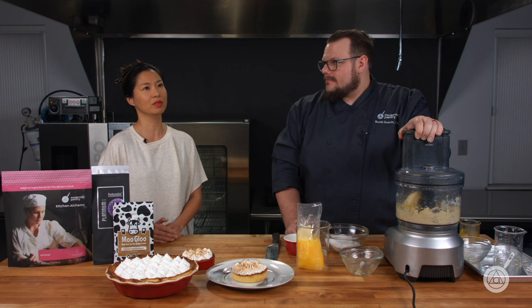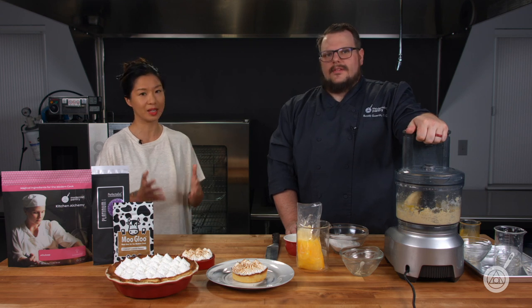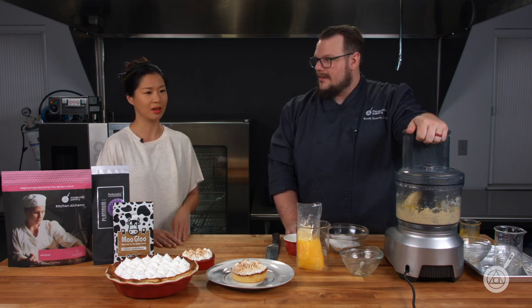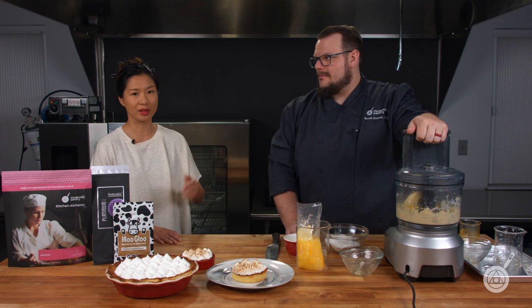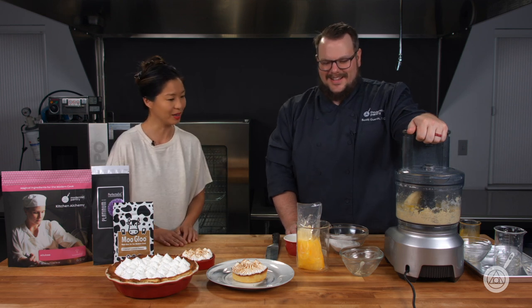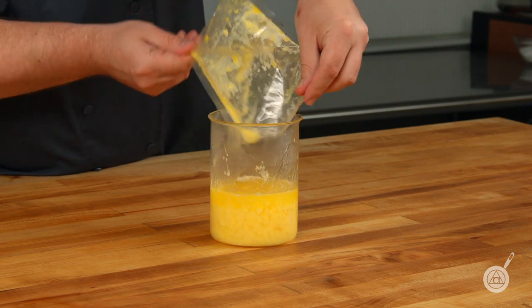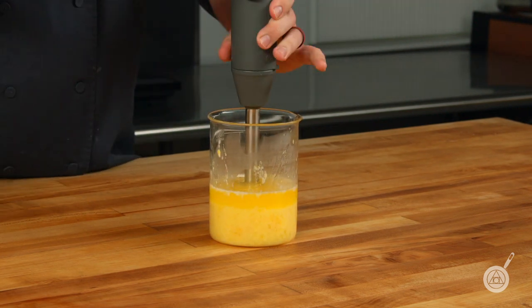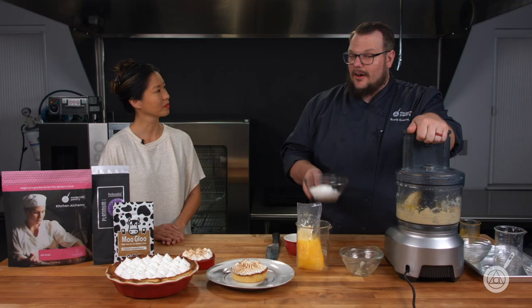If you don't have an immersion circulator, it might be worth checking one out. There are such great kitchen tools for precise cooking and temperature control, and there are a lot of affordable models now on the market. Our favorite for the home cook is definitely the Joule. So once the mixture has been cooked at the right temperature for the right amount of time, we are adding allulose to this.